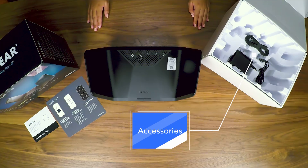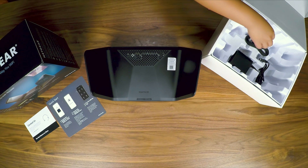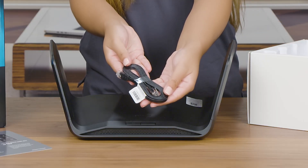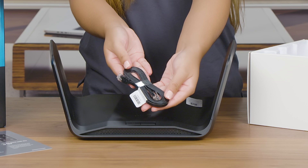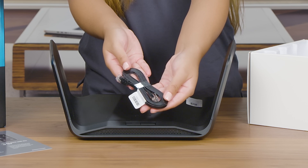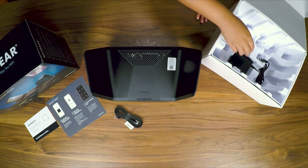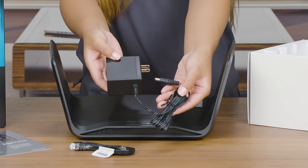Underneath the unit you will see the accessories. These include an ethernet cable, which is used to connect the RAXE 300 router to your current internet service provider device like a cable modem in your home. You will also find the power adapter for your router.